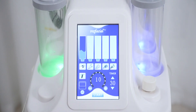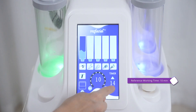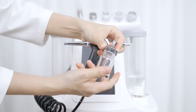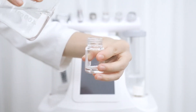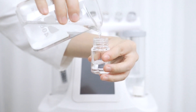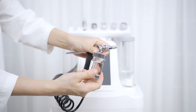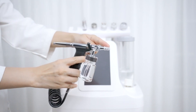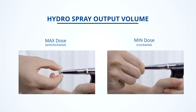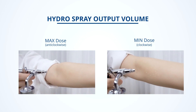Click Hydro Spray Jet on the screen. Adjust working time; it's advised to treat each site for 10 minutes or so. Take out the Hydro Spray Jet and fill the hydro bottle with water — choose from purified water, watery essence, toner, or normal saline based on skin needs. Twist the bottle back onto the handle and tighten the screw. Click Start. Twist the end of the Hydro Spray Jet to adjust the level of mist, then press down to spray.